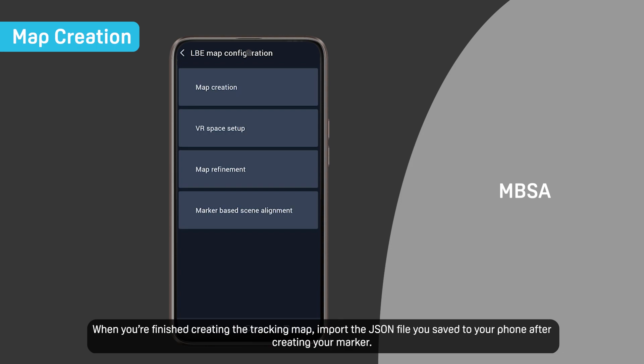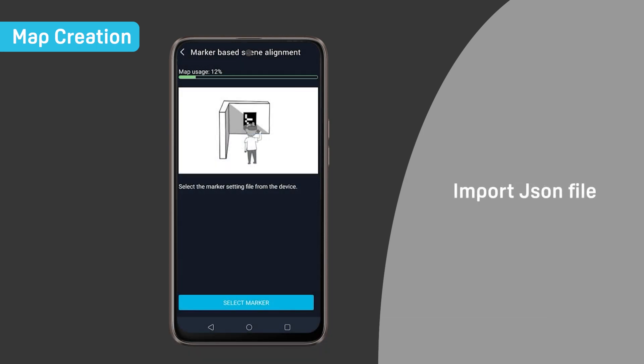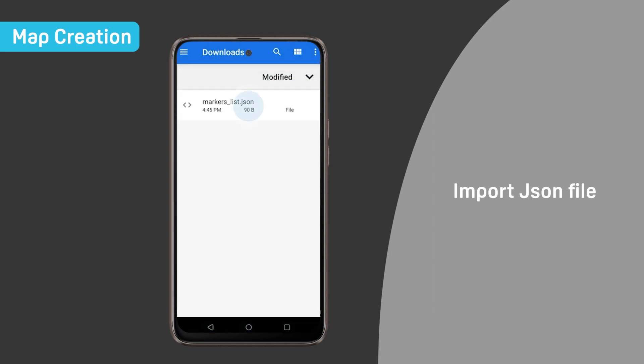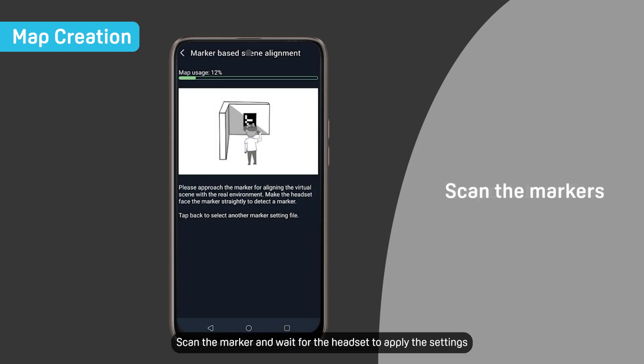When you're finished creating the tracking map, import the JSON file you saved to your phone after creating your marker. Scan the marker and wait for the headset to apply the settings.